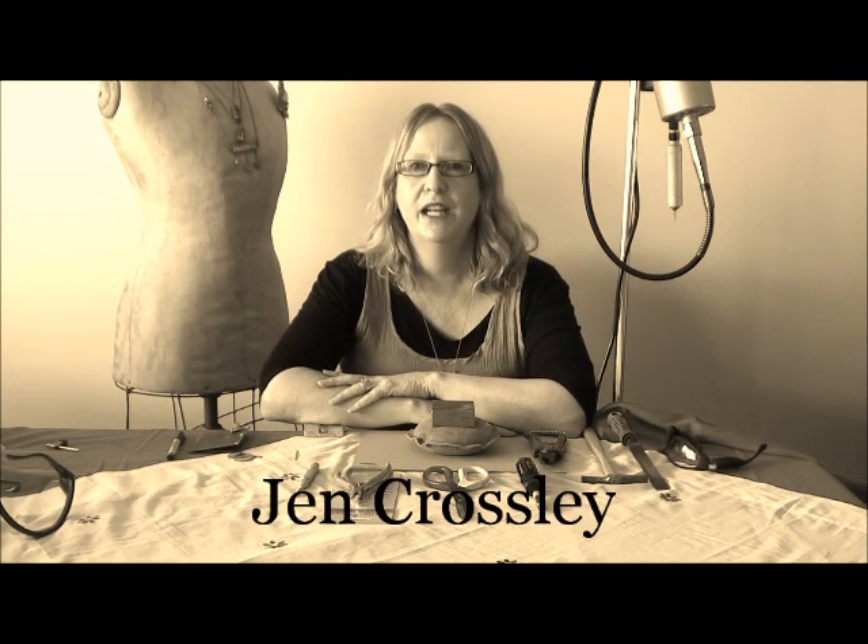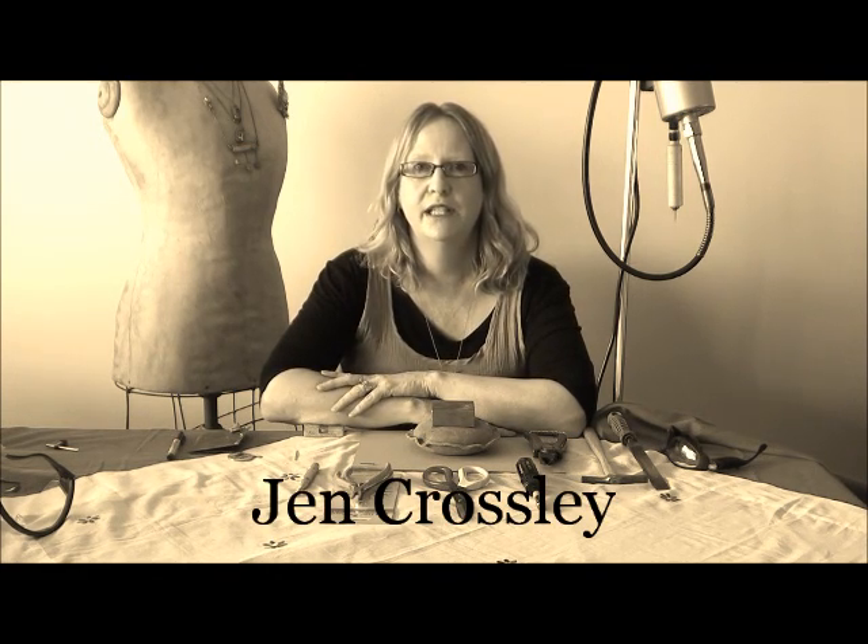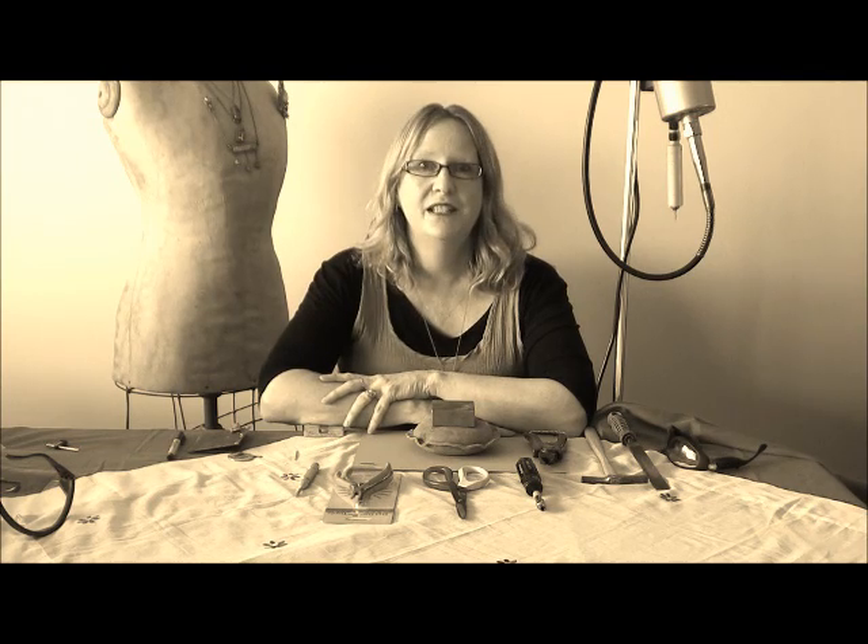Hi, I'm Jen Crosley from Australia and I'm part of the Ice Resin design team for 2013. I'd like to welcome you to my studio, which is my dining room table as well. We do have some interesting things around here with my drill setup. I'm here today to talk to you about my favourite tools.